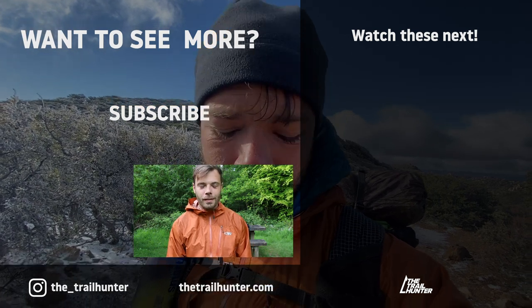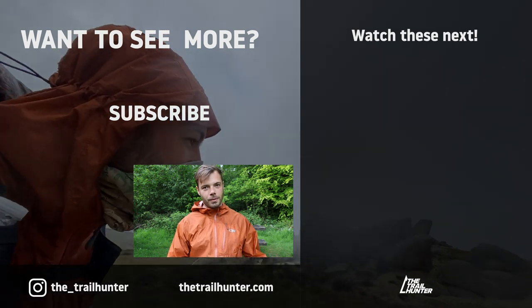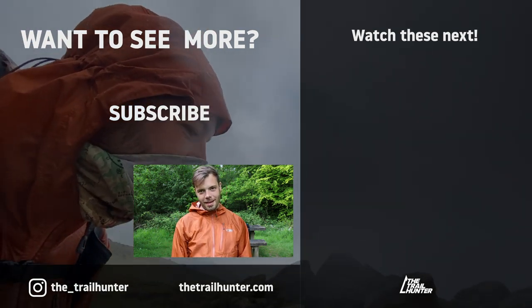Campfire question: which waterproof shell are you using and why? Let us know in the comment section below — the Trailhunter community would love to hear from you. Thanks very much for watching this video — thumbs up if you liked it, subscribe if you loved it, and I'll see you in the next one.